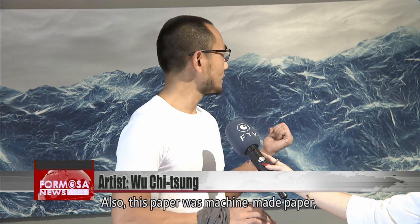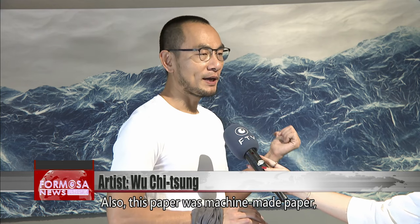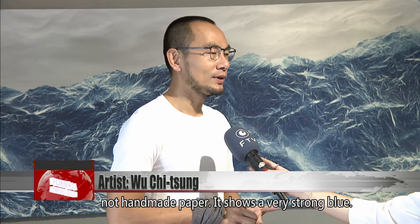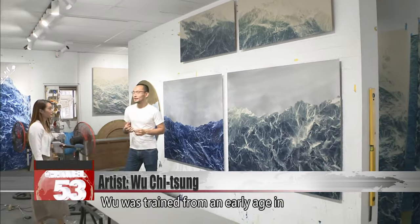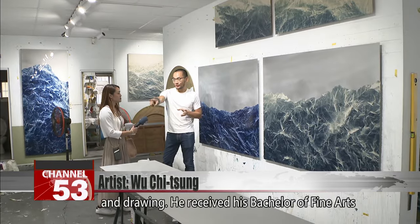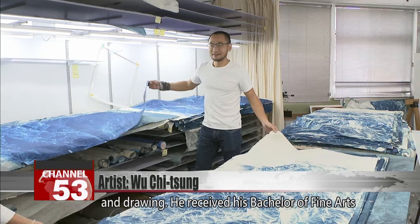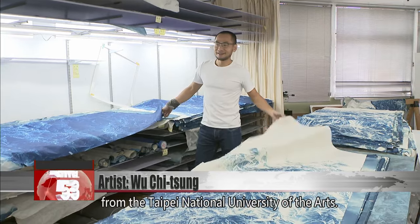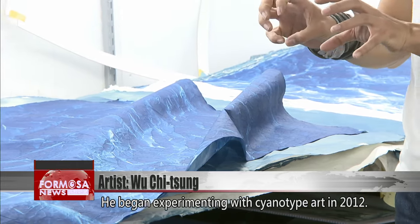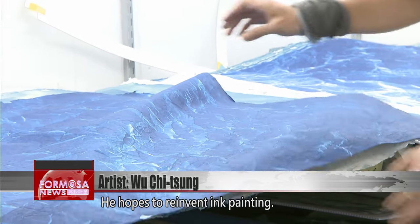This paper was machine-made, not handmade, and it shows a very strong blue. Wu was trained from an early age in Chinese calligraphy, watercolor, Chinese ink painting, and drawing. He received his Bachelor of Fine Arts from the Taipei National University of the Arts and began experimenting with cyanotype art in 2012.